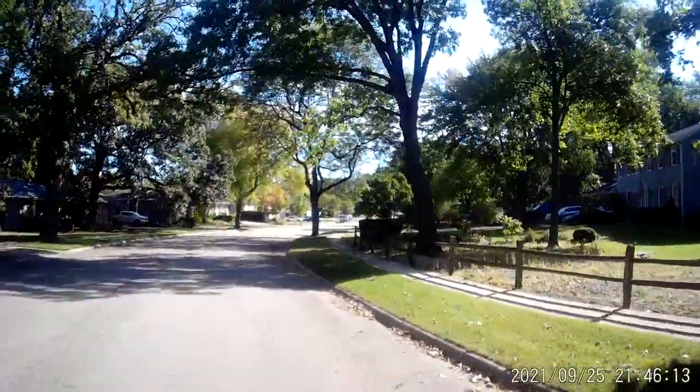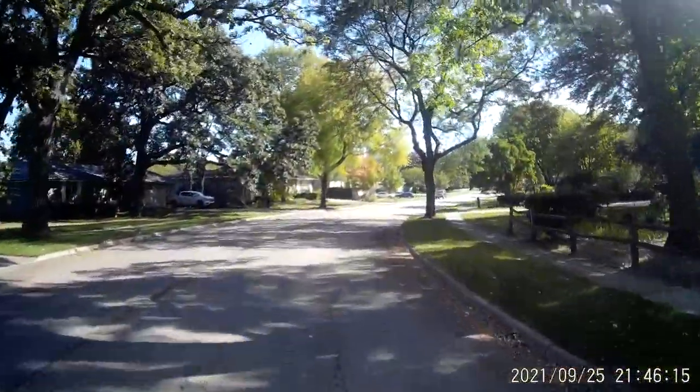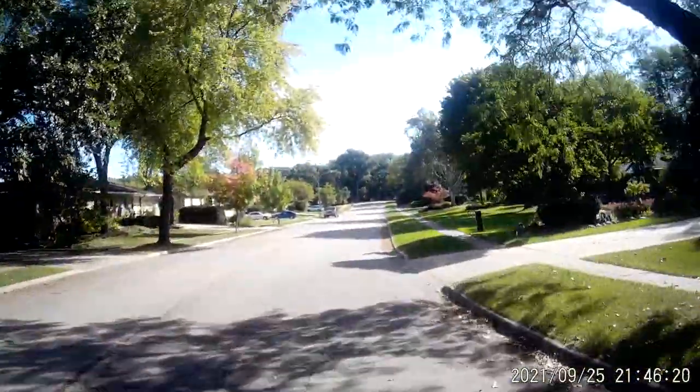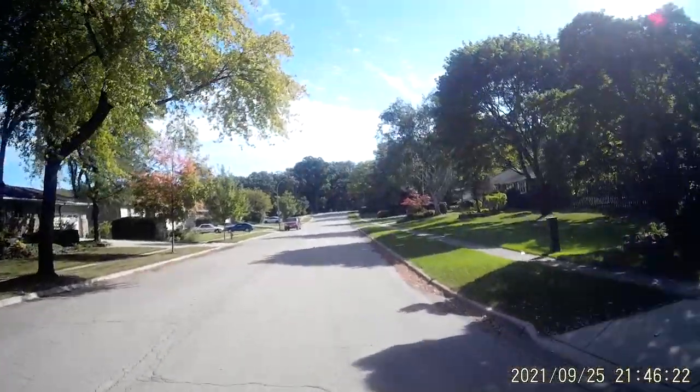Usually I do photo laps. Let's see — okay, through some shades.